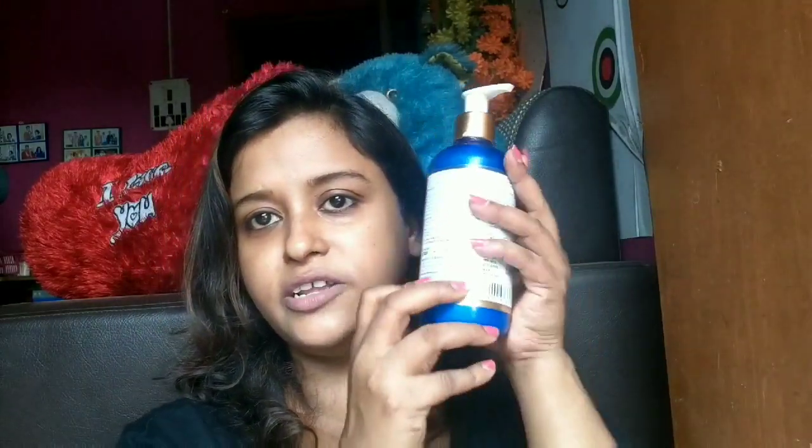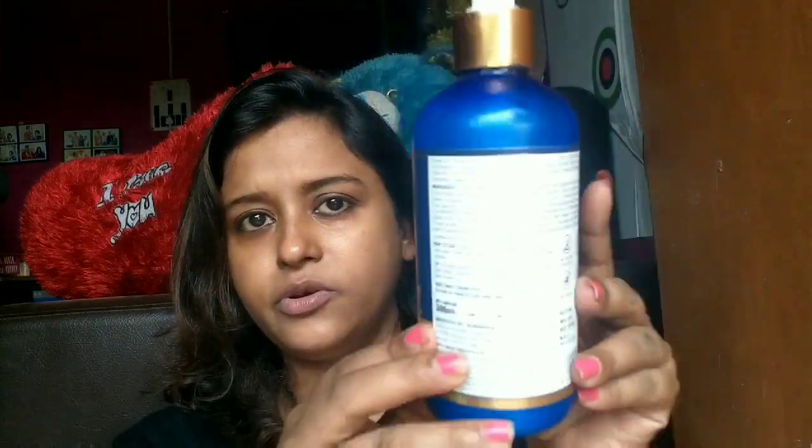Now let's talk about the manufacturing date. The date is 2018 and it is going to expire in 2028, so you can use it for almost 10 years — that is good. The MRP is 749, but I doubt you have to pay that much because I purchased it from Amazon and it was within 400. The product quantity you will be getting is 300 ml.